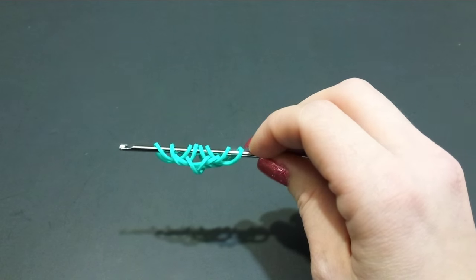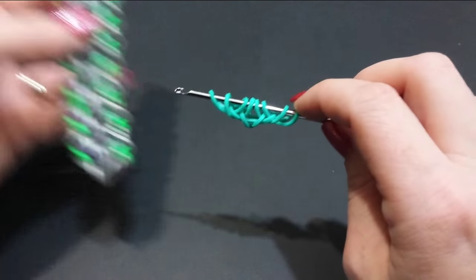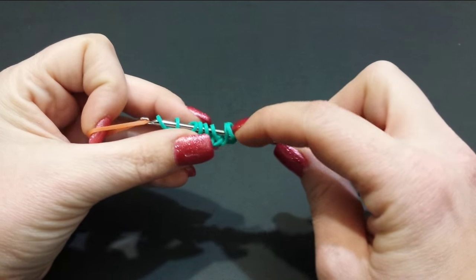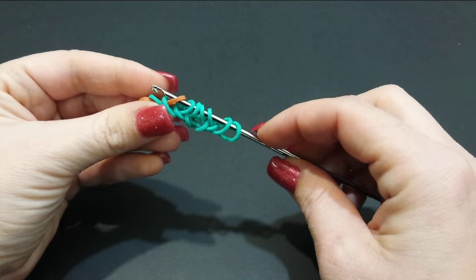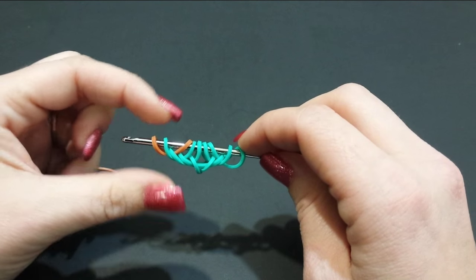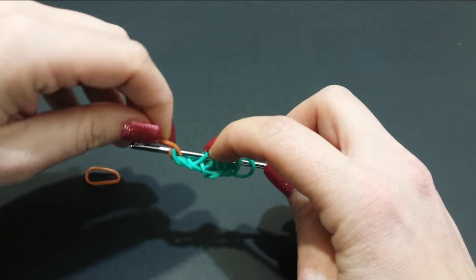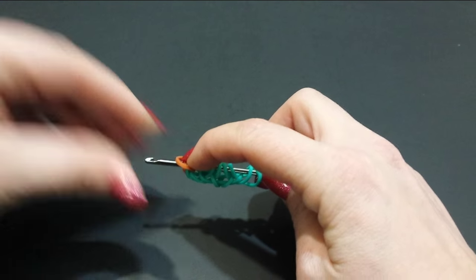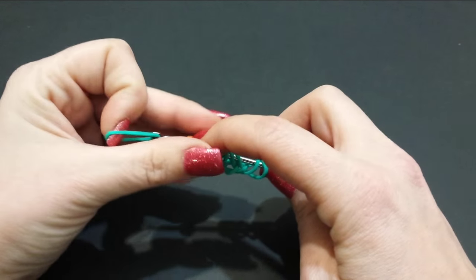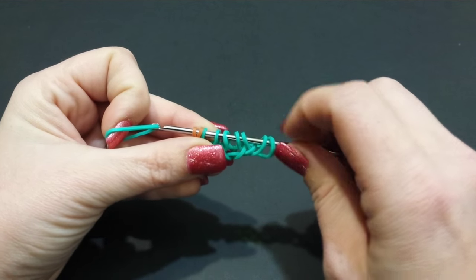You should now have a total of eight loops up on your hook. The next color I'm going to grab is where all my green is — I'm going to use caramel. We're going to pull this one through the first two, pick up the outside band and attach that back. Now we are going to cross this third band over the first two. I'm going to go back to my first color — we're going to pull this through the first three. Hold it taut so it doesn't lose its order.